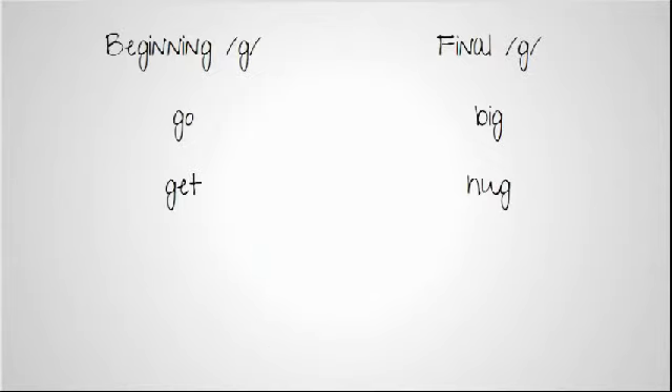Here are some words that you can practice at home. You can talk about 'we're going to the store,' 'we're going to school,' or 'can you go get something for me,' and really emphasize those sounds, even pointing to your throat as you say them. You can also do a final G sound, talking about things that are big, or even having your child give you a hug. So we're going to focus on G for this week.